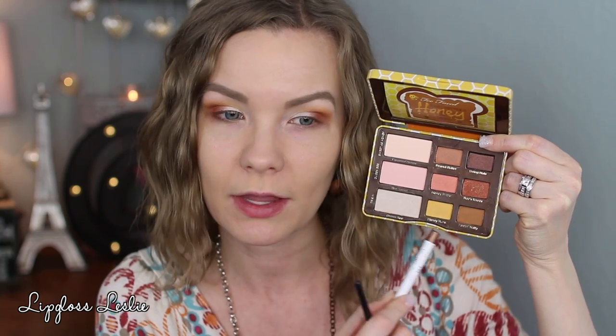For my lower lash line, I'm going to take this Color Pop liner in Show Me and apply that on my lower lash line. Then I'm going to go over that with some Honey Brittle on all of that area, and then in the outer corner just a little bit, just to darken that up.